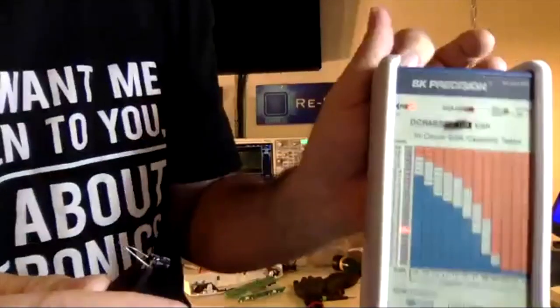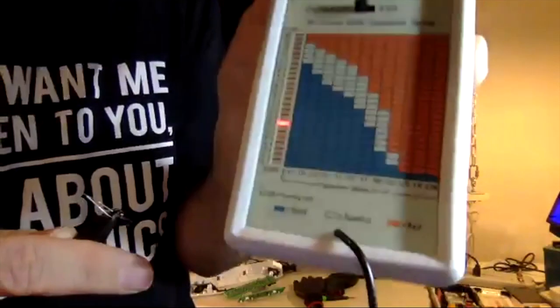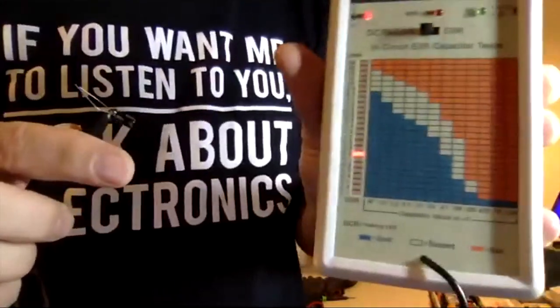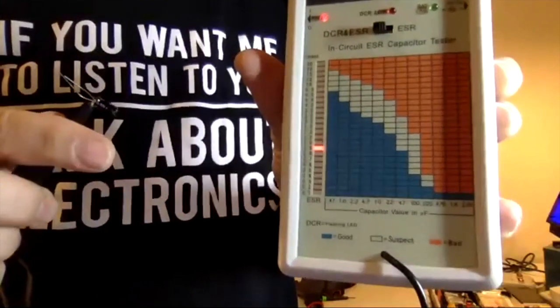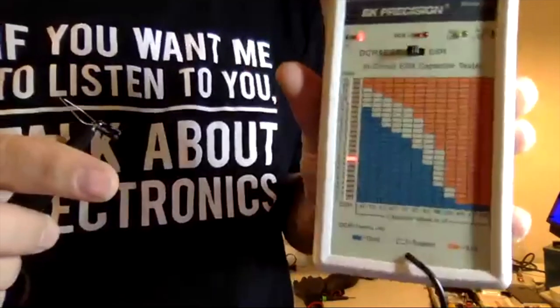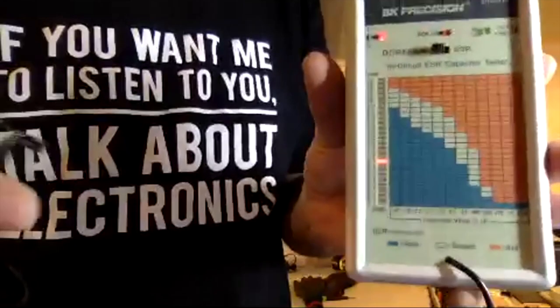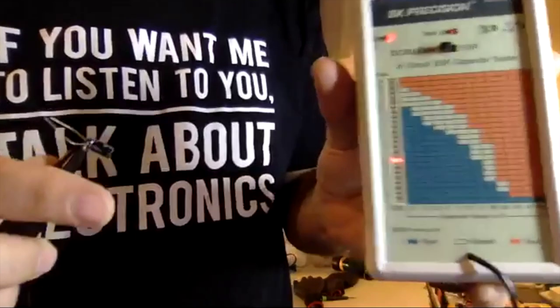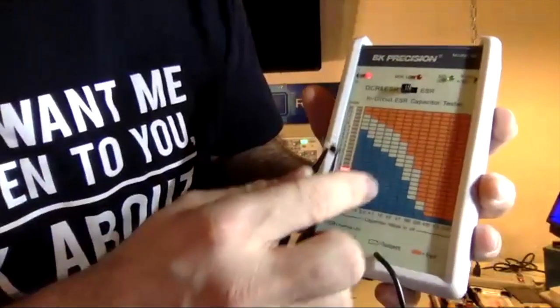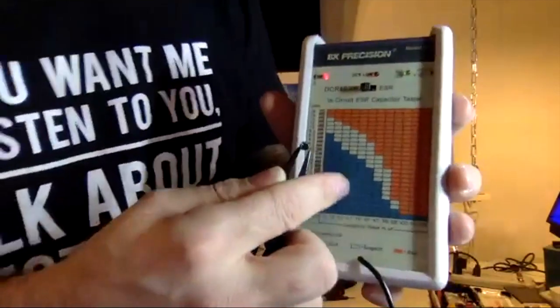The reading is 0.8 ohms. This differs from your standard DMM: a regular multimeter tests DC resistance, but this is AC resistance — it responds to a frequency. Capacitance testing with a multimeter is not the same as this. This is the real test for an electrolytic capacitor. At 10µF, our reading is well into the blue zone — that's a very good result.